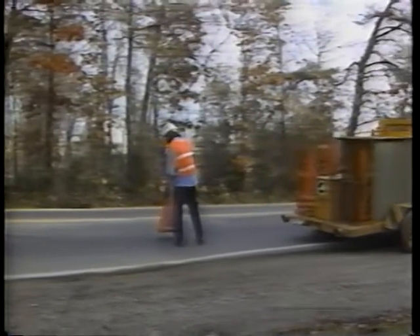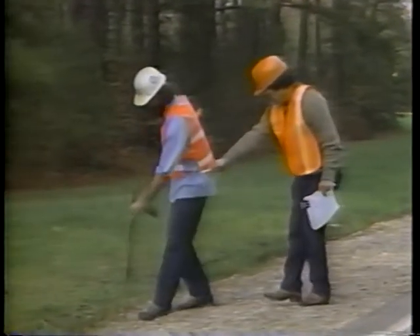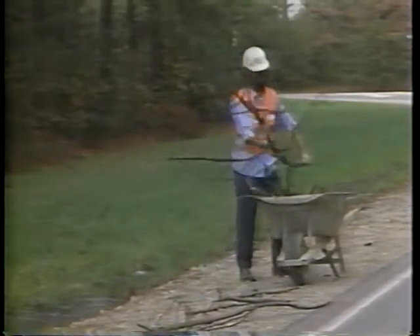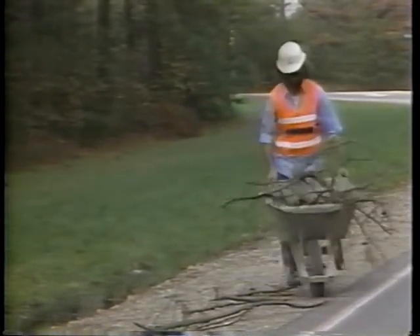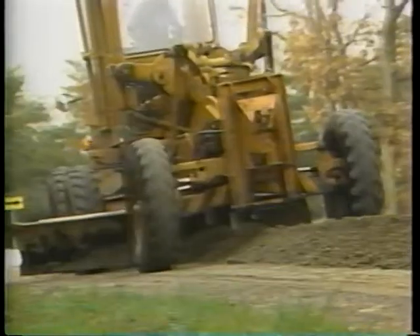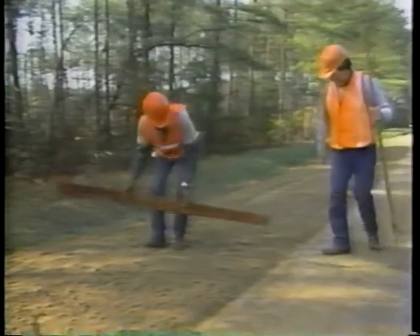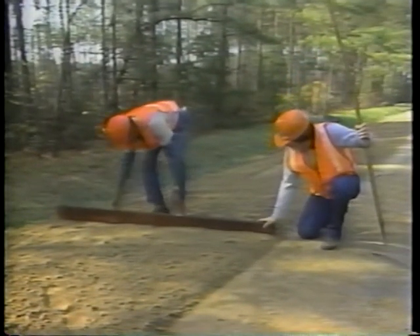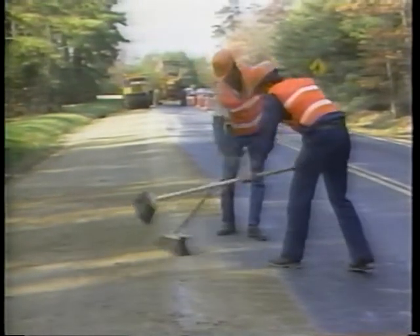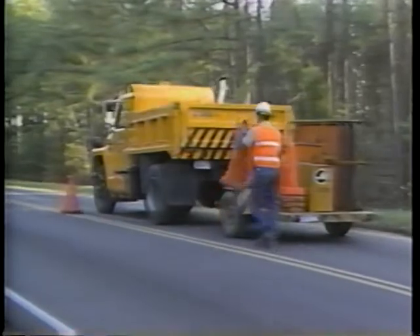The basic steps for reshaping are: step one, place the traffic control devices; step two, determine and mark the limits for reshaping; step three, remove debris from the shoulder and the ditch; step four, blade the shoulder surface to form a windrow; step five, spread the windrow; step six, check the shoulder cross slope; step seven, compact the shoulder surface; step eight, clean up the work area; step nine, remove the traffic control devices.